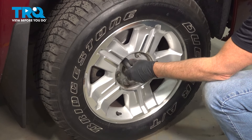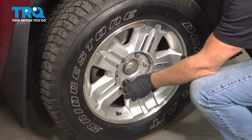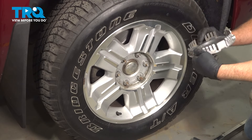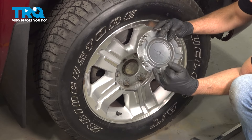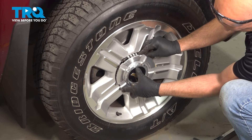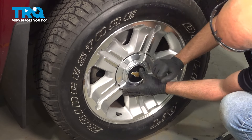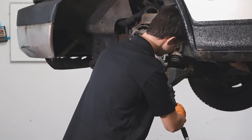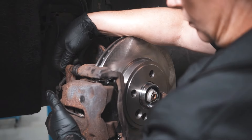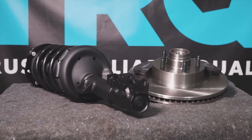Now just go around again and double check. Now take the center cap — there is a little picture of a valve stem, so you want to line that up with the valve stem and lock it down. When only the best will do, demand TRQ — the only company that lets you view before you do. TRQ is committed to offering the highest quality aftermarket auto parts engineered with peace of mind. Thanks for using and viewing with TRQ.